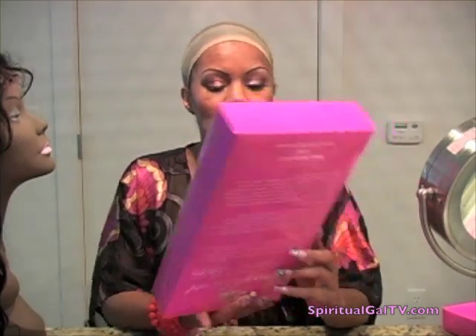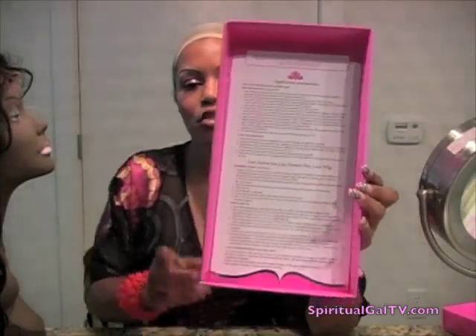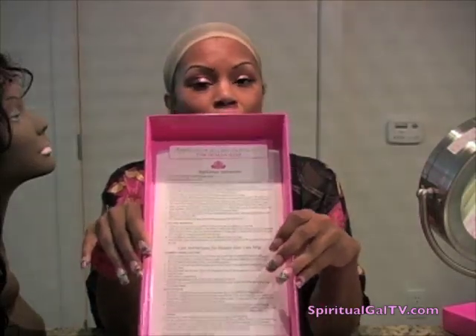On the inside of the box you also have instructions on how to apply your wig and some hair care instructions. It's really important that you follow what the manufacturer says about caring for your wig — that's going to make the difference between that wig lasting a month, two months, six months, a year, or longer. I have a lot of units that I've had for about two or three years because I maintain them.